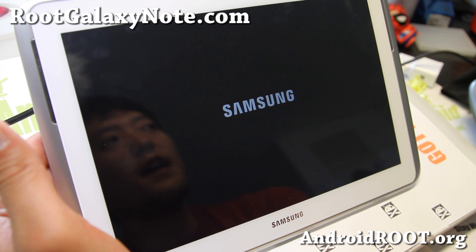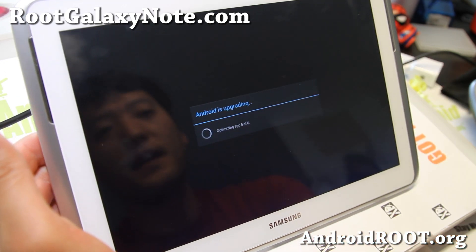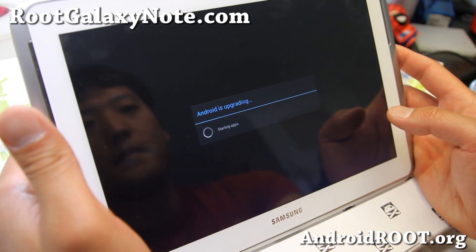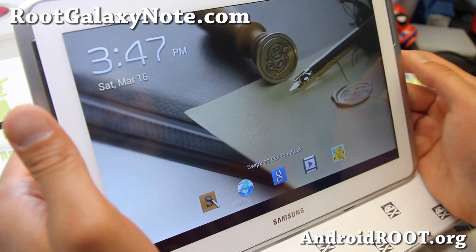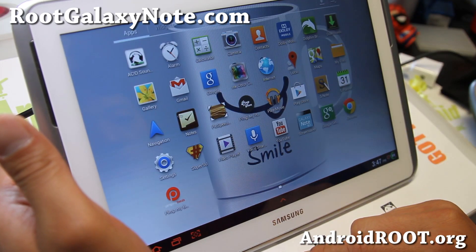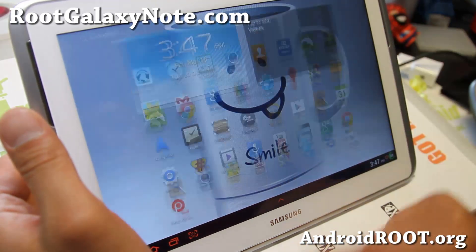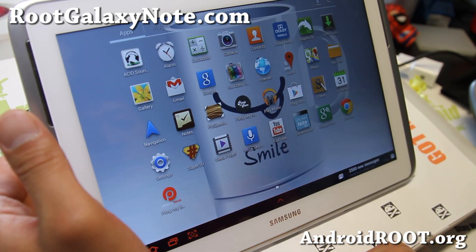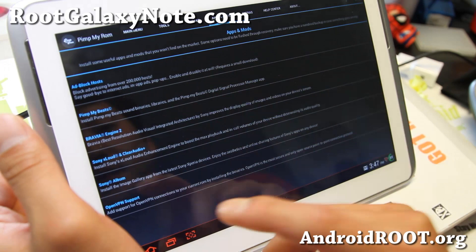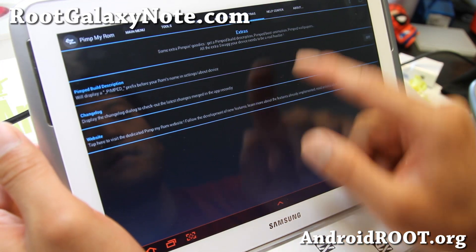This ROM also comes with Acid Audio, but since I just installed a new sound mod it probably got replaced. Let's see what it looks like now. I've got Pimp My Beats in there, and I still have my Acid Sound mod too. I already installed the Sony Bravia engine as well — that's supposed to make images and visuals look better.